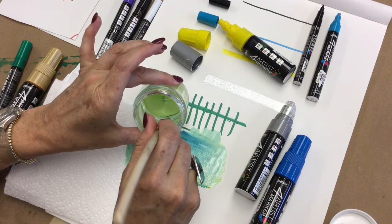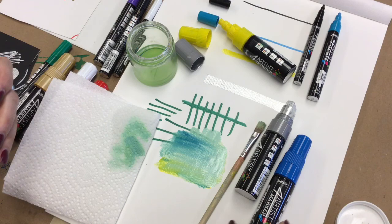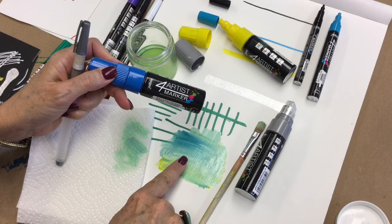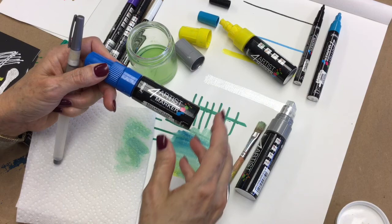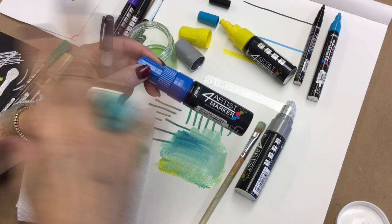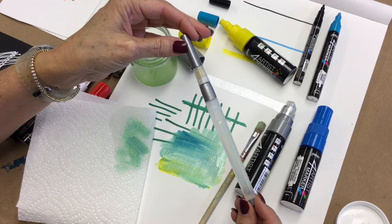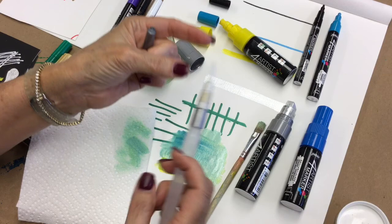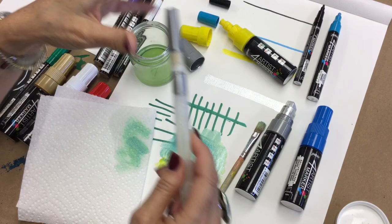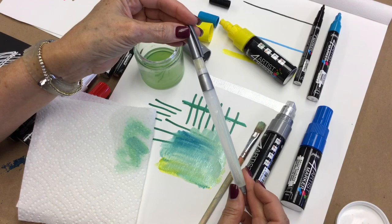I think these markers are amazing for plein air work because it takes seconds to mix colors and get different variants — much nicer than having tubes of paint and loose paint everywhere. Just throw them in a bag, take your canvas, and you're good to go. A tip someone mentioned: put mineral spirits inside one of these water brushes, so you can do your blending on the run without needing a separate cup.